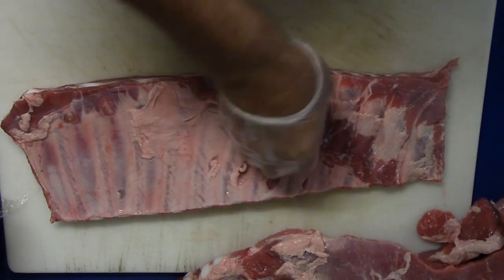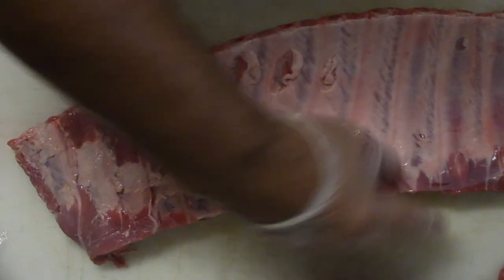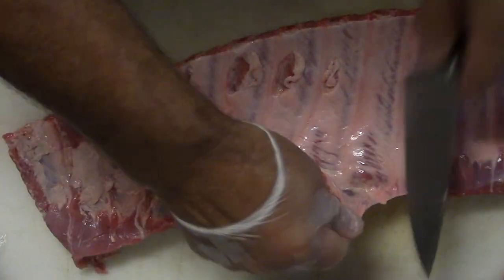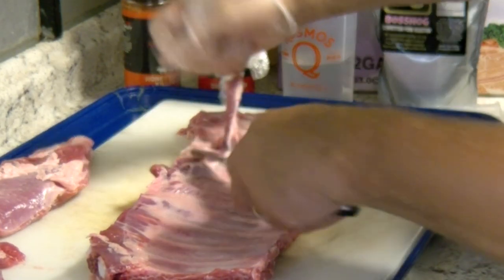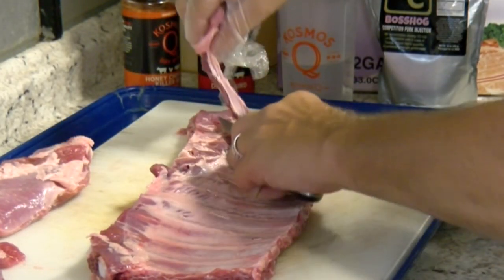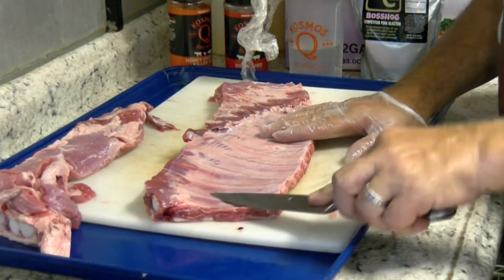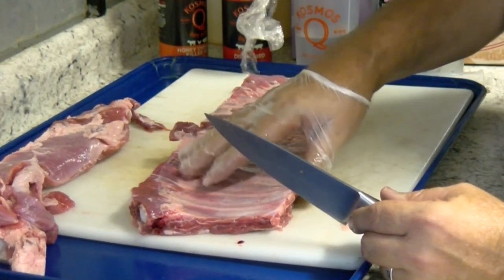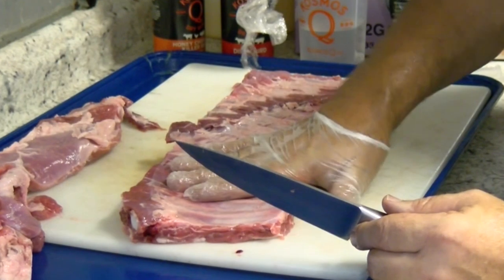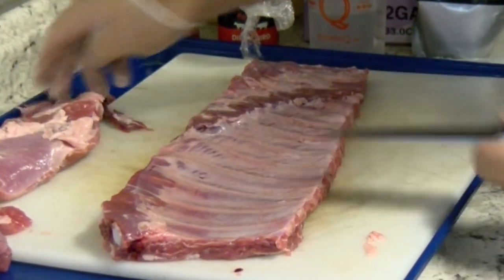Now you just come in here and decide where you want to square off. I don't always cut off that end bone because I feel like it protects the bones inside of it — same way with this end. But you get a little flap of meat here — that's where the diaphragm was. So you can just come in here and slice that off. Try not to get down into your rib bone, just go right above it. That's looking pretty right there.